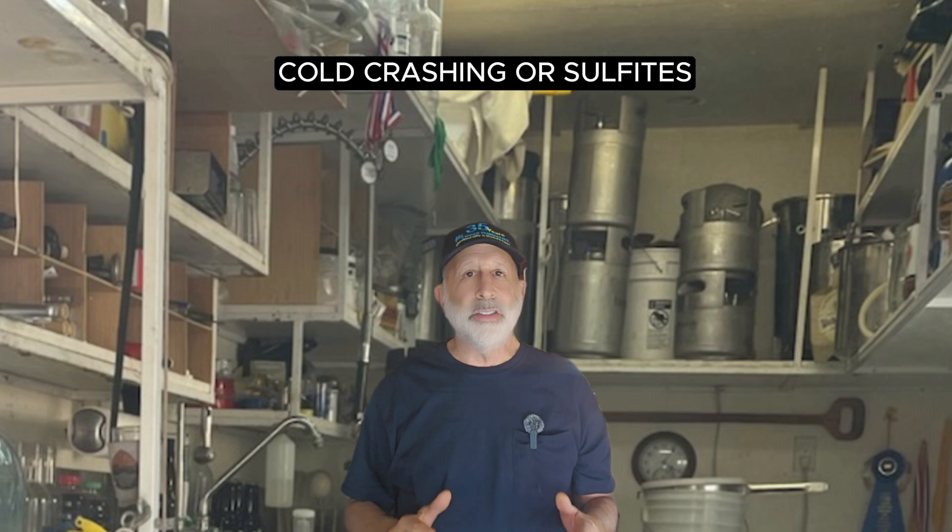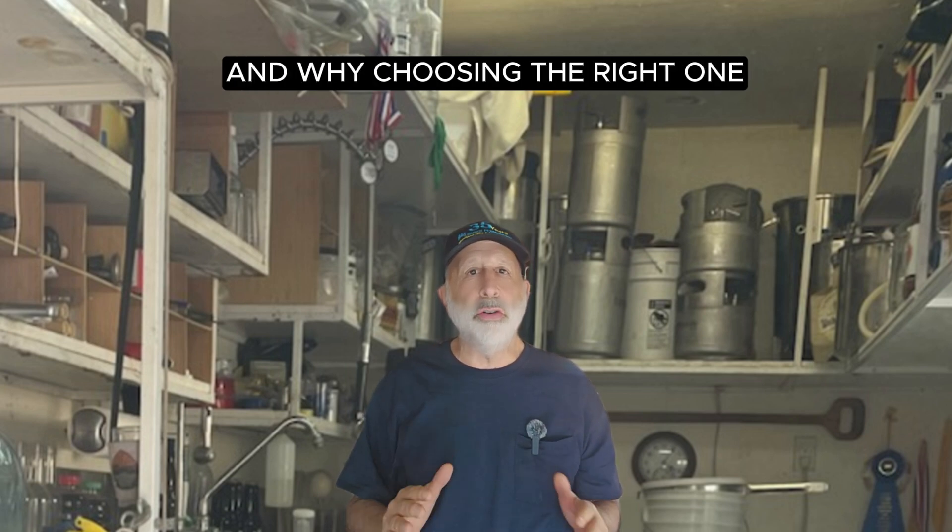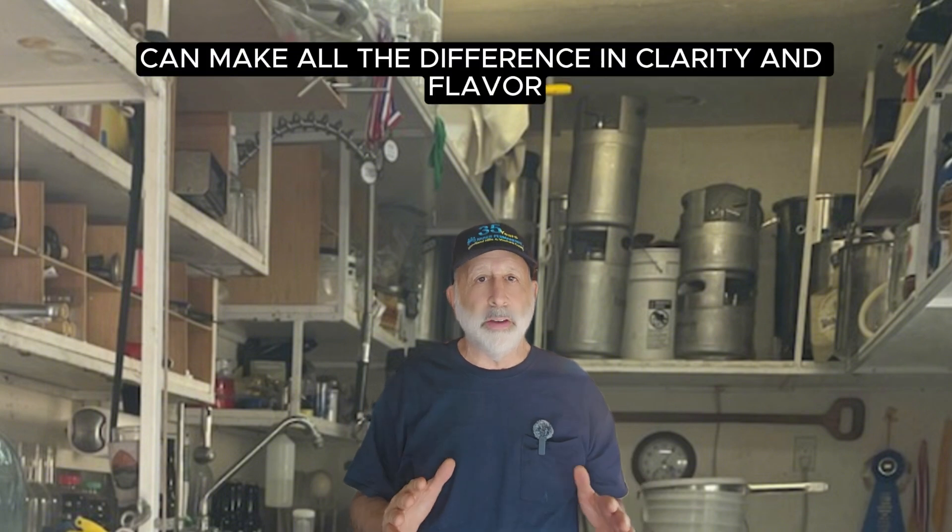Cold crashing or sulfites — what's better for your mead? Find out how each method works and why choosing the right one can make all the difference in clarity and flavor.